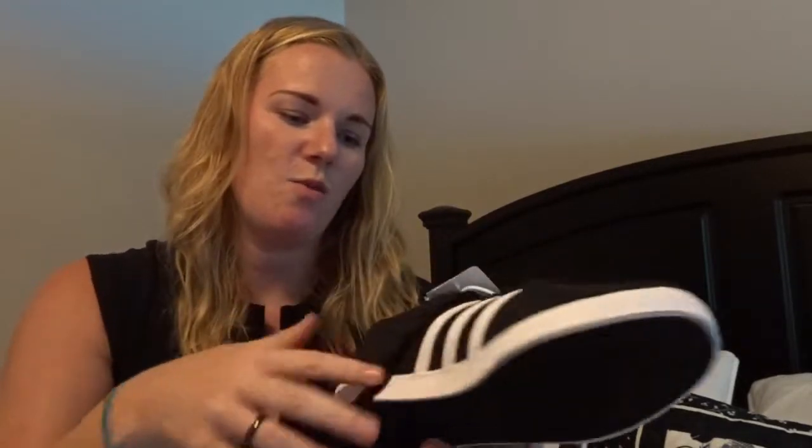So this is the box. I ordered these online from DSW and they ended up being super cheap — under $30 with free shipping, what a deal. Let's open it up. It comes nicely wrapped in Adidas tissue paper. And oh man — look at the side — these are awesome!